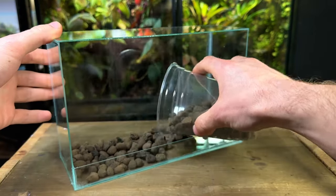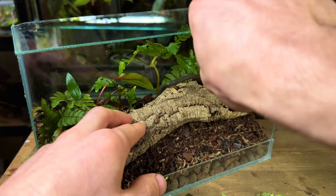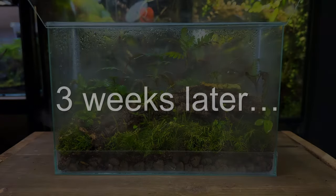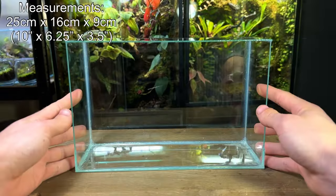In this video I'll be showing you how I made this fallen log terrarium. My goal for this build was to make a super simple but beautiful terrarium that anyone can easily replicate.